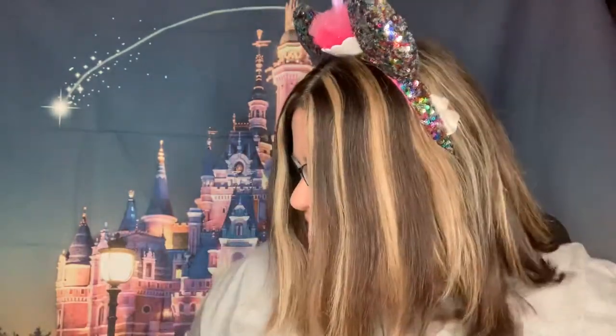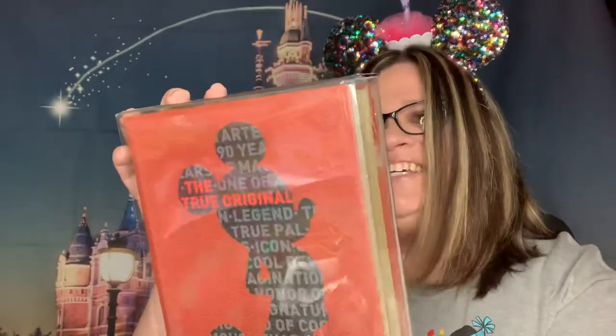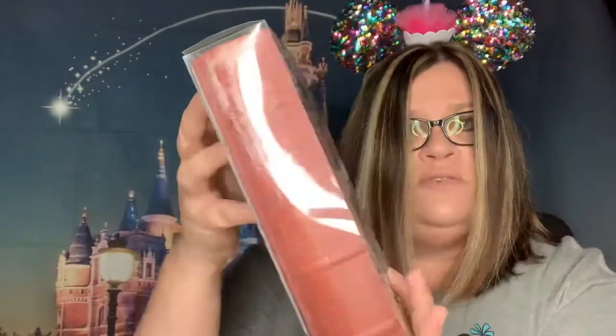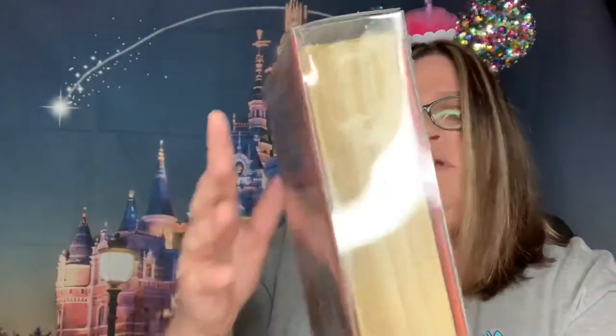Okay, we're pulling out the second thing in the box. Oh my gosh, I wanted these too — I almost bought these! I'm so glad I didn't buy them. These are a True Original set: 25 by 7 inch note cards and envelopes, 10 designs each. And it looks like a book — check that out on the side, it kind of looks like a book.